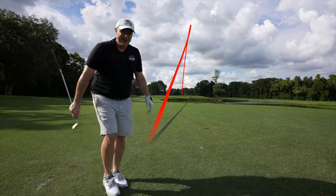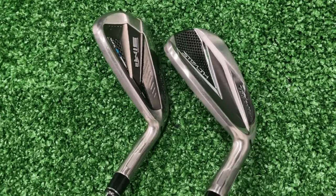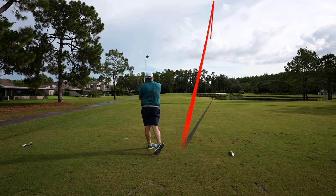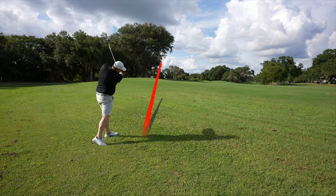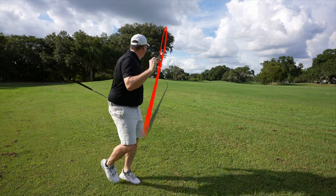We're going to be judging these sets on five categories. First, value — dollar for dollar, pound for pound, which one presents the best value as of summer 2022? Number two, distance — which one gives you that little extra something? Number three, forgiveness and accuracy, which is so very important in game improvement clubs. Number four, workability — can you move the ball right and left? And number five, aesthetics: looks, feel, and sound.